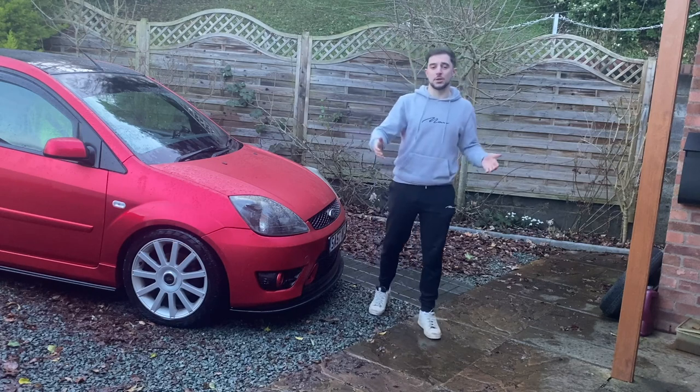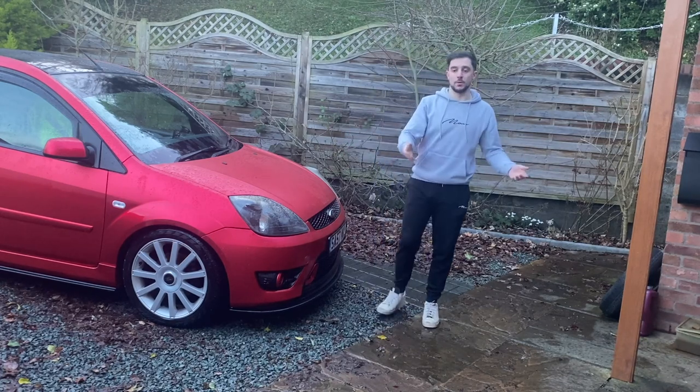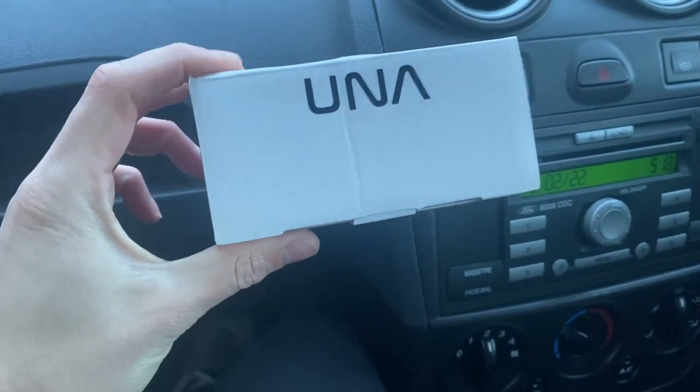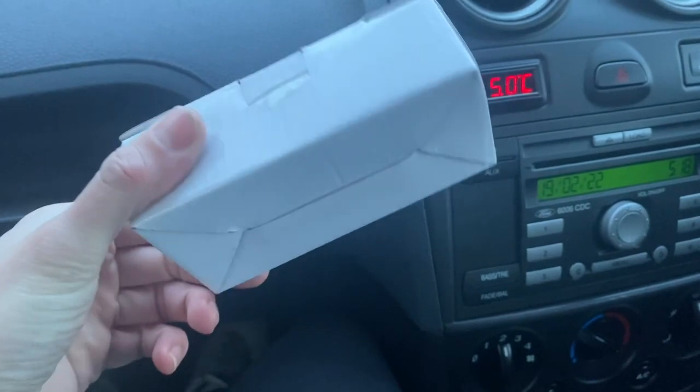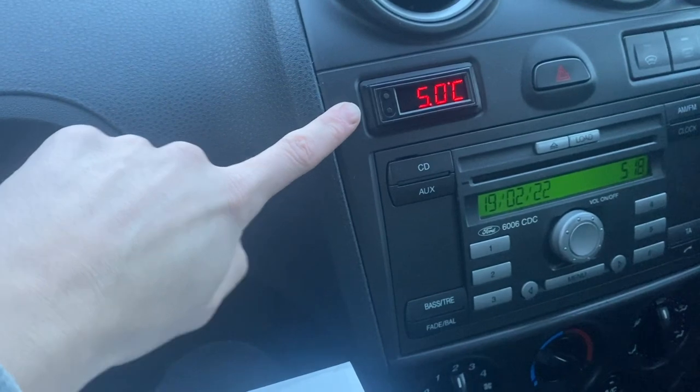What I've got for you this week is just some little additions that maybe don't warrant their own video, but they're things I want to get on the car and share with you guys. We're starting off with a delivery I got from Una Performance - let me show you what it is.